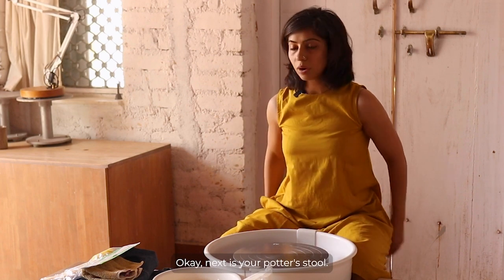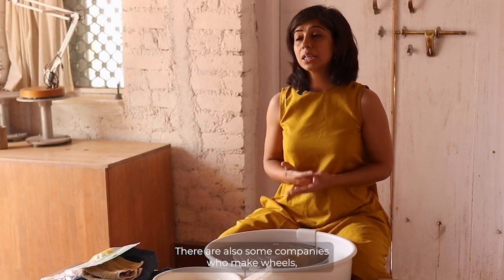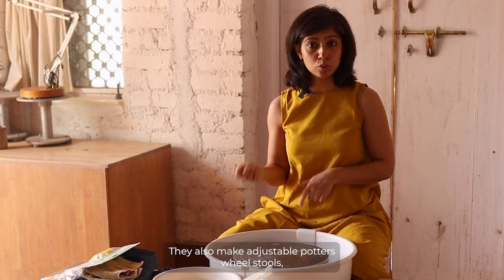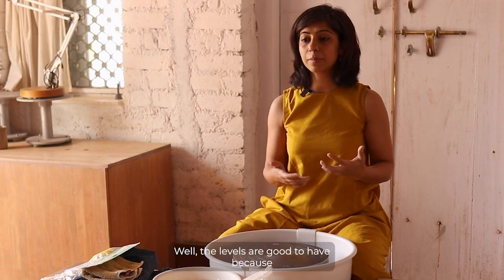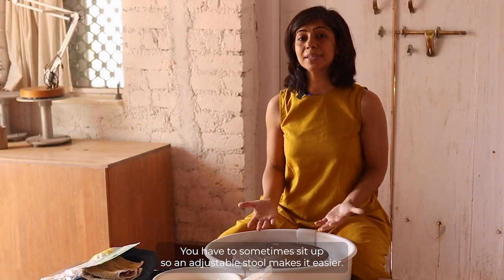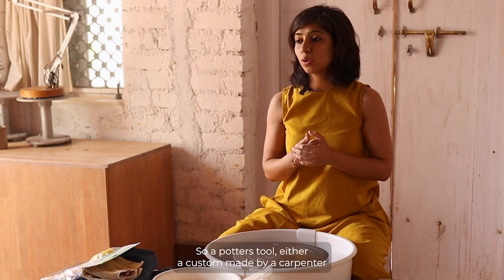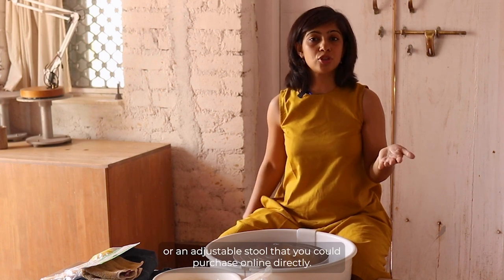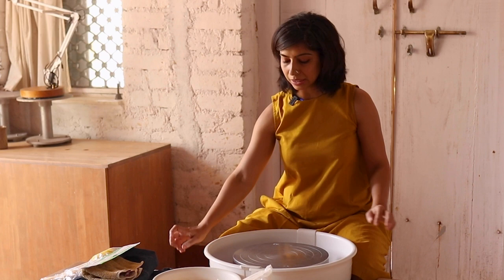Next is your potter's stool — it's simply a stool. Some companies that make wheels also make adjustable potter's stools with different height levels, which is useful when you become an advanced potter throwing big pieces and need to sit up. So an adjustable stool makes it easier. Either a custom-made stool by a carpenter or an adjustable one purchased online works — dimensions are in the text below.